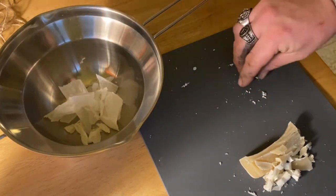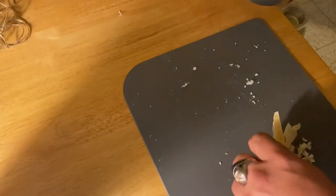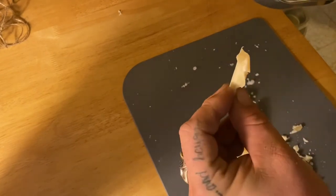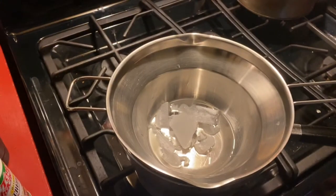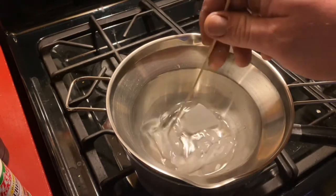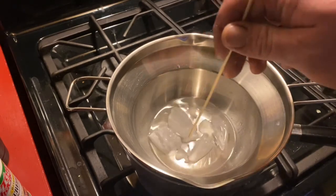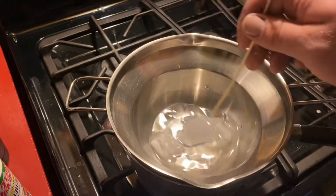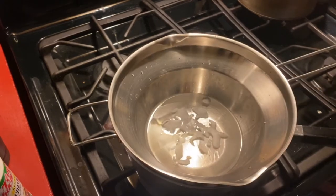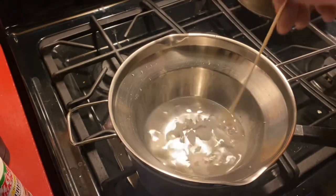Once the paraffin is melted down, I'll add the beeswax — I'm going to break that down into smaller pieces, about this big, so it'll be easier to melt. The wax we put in there has already started melting. I might have to cut some more up depending on how it looks once the bigger chunks melt down. I did end up adding a little more paraffin wax just to give us more volume.